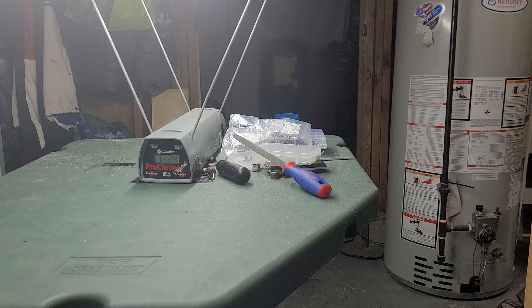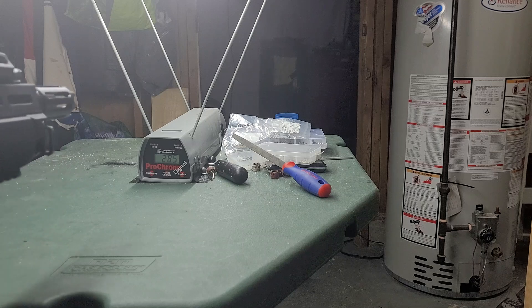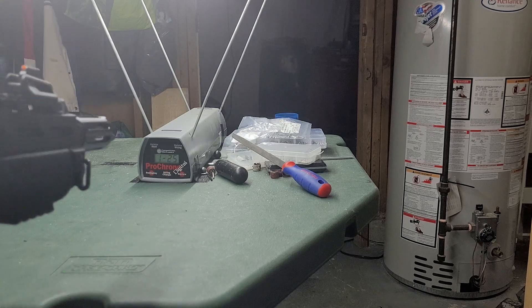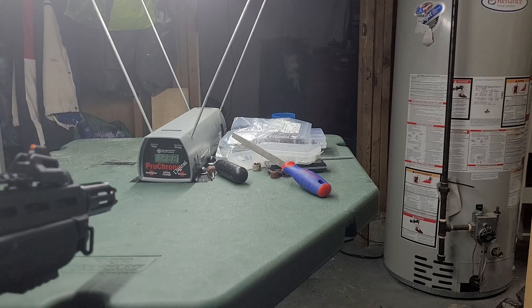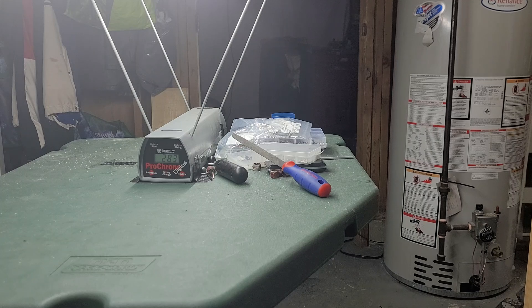All right, let's gas this sucker up. All right, we're gonna click — all righty, let's see what we get. [Fires shots.] All right, let's try — I got a little weak shot there. That's only 800 PSI, so now we're up to 44 joules with 800 PSI.